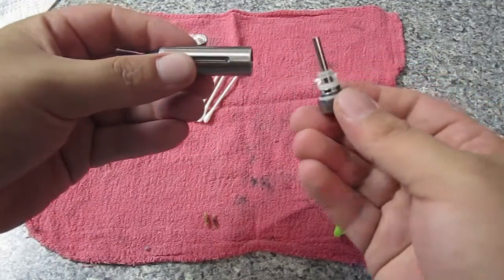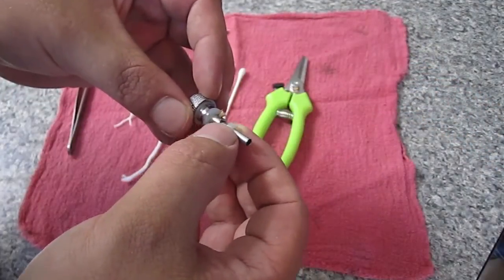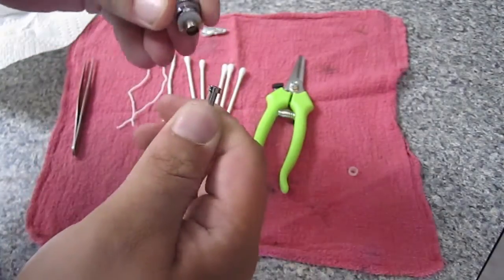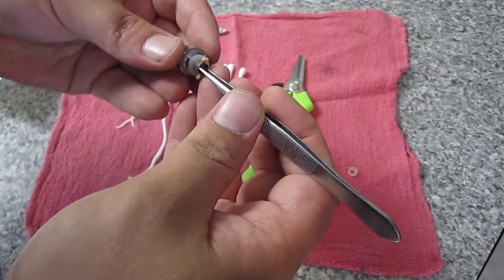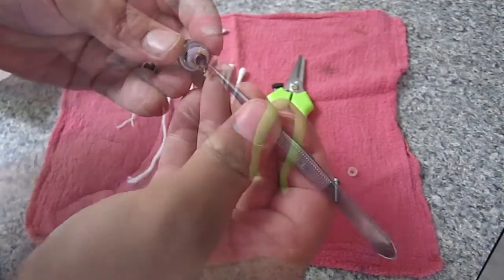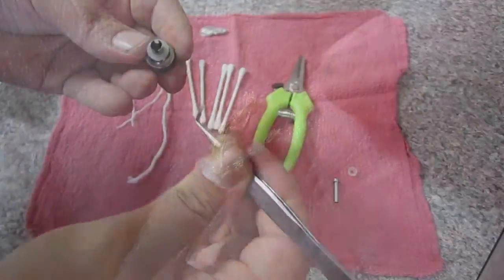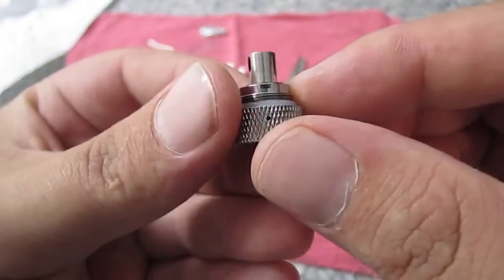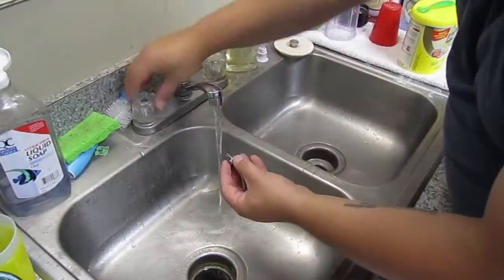First we're going to take the atomizer out of the cartridge. Then we're going to remove this outer washer, then we're going to remove the post. Then you're going to want to take the tweezers and remove the wick — you want to make sure that you don't bend the coil that's in there already. This is what your wick looks like. Then we're going to remove this inner washer here. See the coil? You want to make sure that that gets clean.